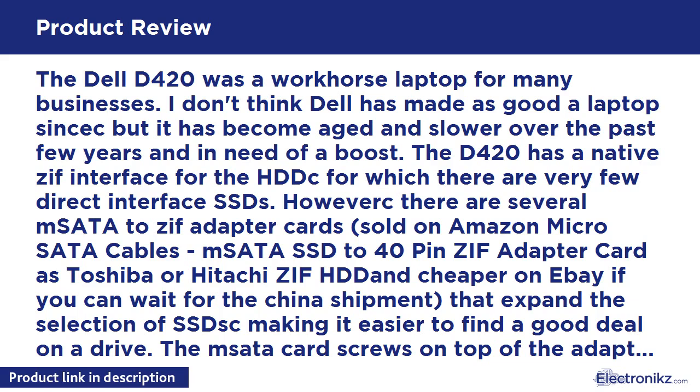The mSATA card screws on top of the adapter and uses the same cable as the HDD. In my case I purchased a new cable from eBay for a few dollars, or here on Amazon, for the Dell Latitude D420/D430 hard drive connector cable.